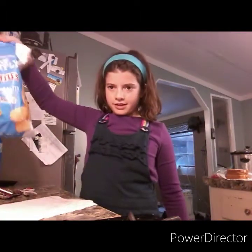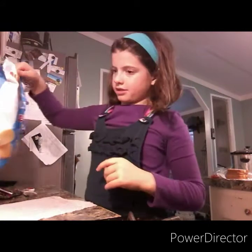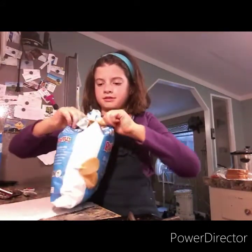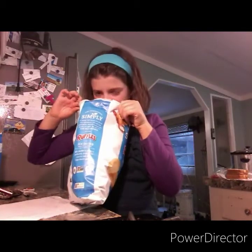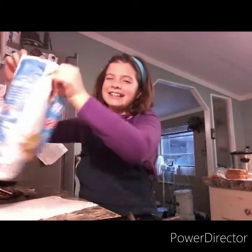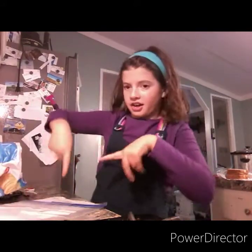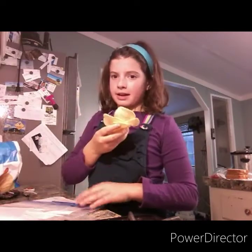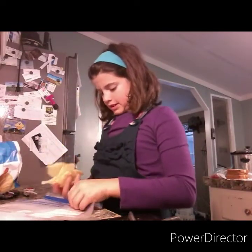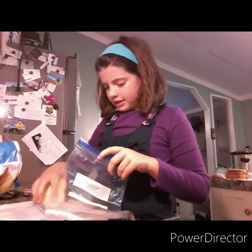I got one of my favorite types of chips — the sea salted ruffles. I'm going to get two more bags. I'm going to take about this much for each person. And just so you know, I'm cooking for Olivia too.